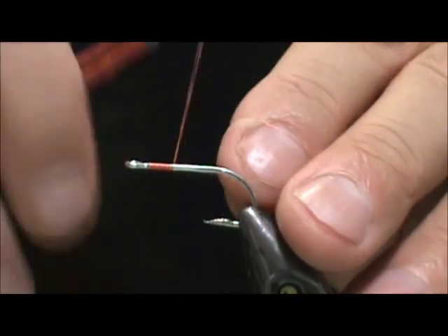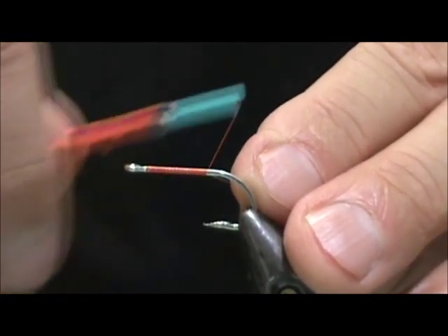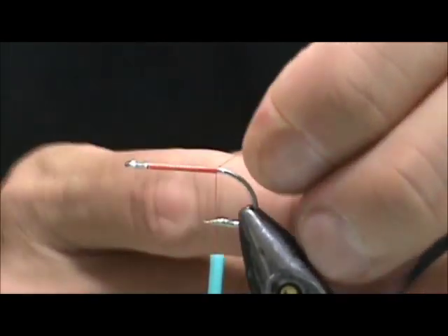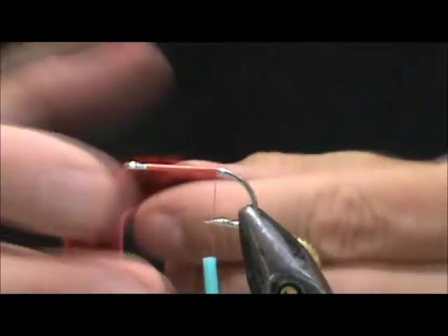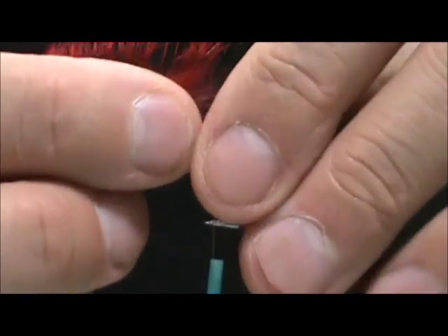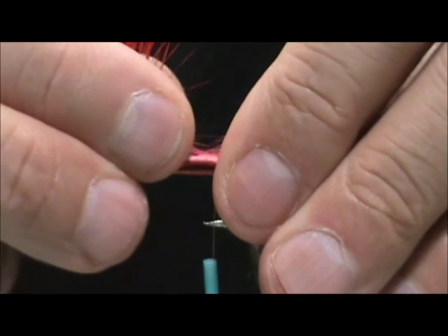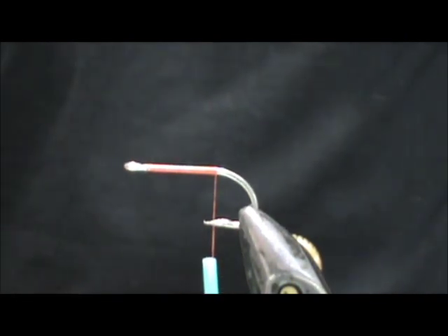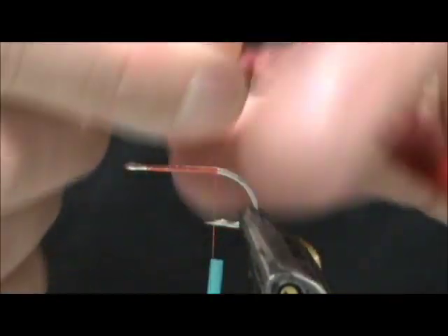We're going to put a base of thread down and bring the thread back to the end of the shank, about halfway between the barb and the point. Now I have a dyed red zonker strip. We're going to have this hanging off the tail section — we want that to be one and a half the length of the hook shank. I'm going to mark it, trim it, and then remove the hair right at the tie-in point so I have a better grip with the thread. We're going to tie that in there.